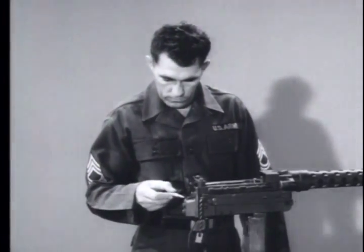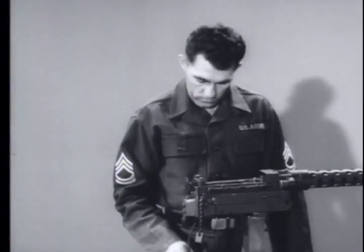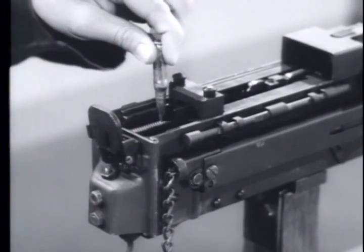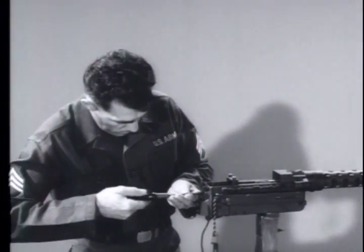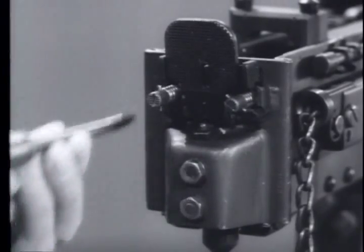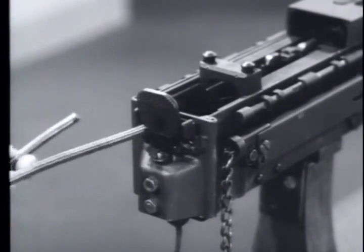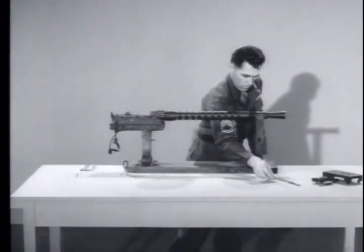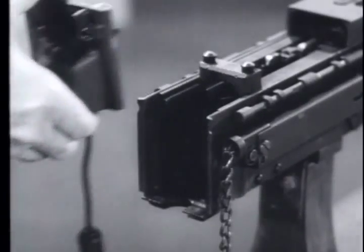Next, remove the back plate. Before you do this, make sure the recoiling parts are in the battery position. Press the trigger to allow the barrel extension to move forward. This safety measure releases the tension from the guide rods and driving springs. Then push the guide rods forward. Turn them 45 degrees counterclockwise to unseat the guide rods and driving springs. Remove both guide rods and driving springs. Lift the back plate straight up and slide it off the receiver rails.